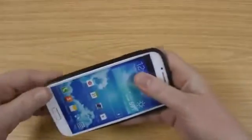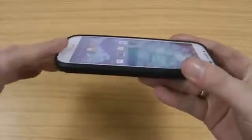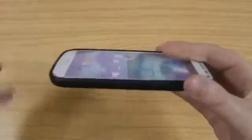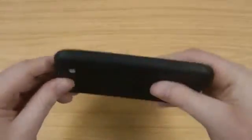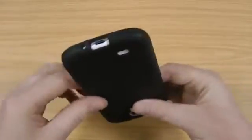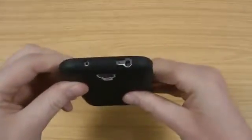If I just pop it on the S4 dummy, you can see it goes on nice and easy. You've got a lip that runs all the way around the edge, so if you do drop the screen face down on a flat surface, it's going to keep that from smashing. You've got protection in all four corners, and the cutouts in the usual places, with volume up and down accessible through the case.